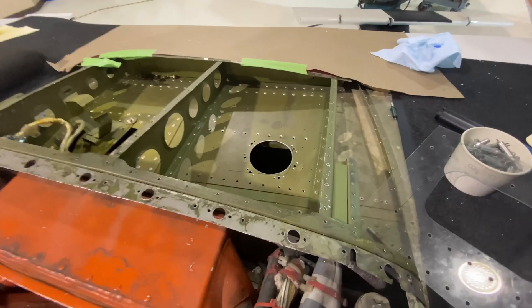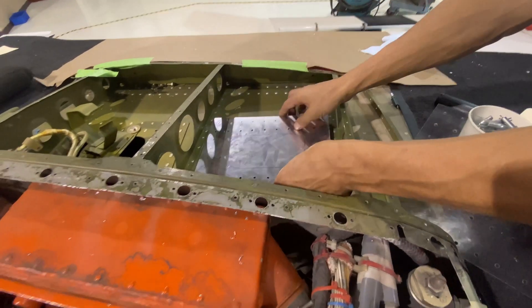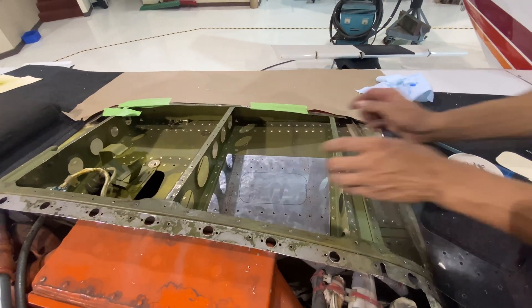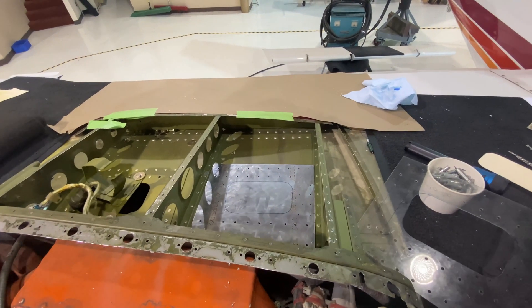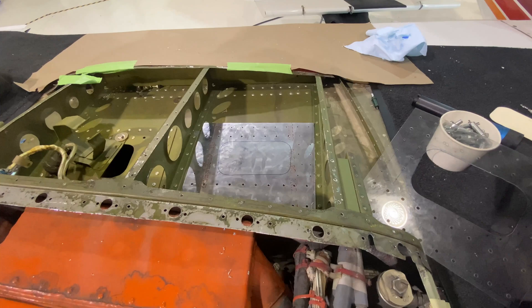So there is that hole that was improperly cut. You've got this piece here — where does that kind of go? It gets all riveted into the skin, and then you're gonna cut out that area — that's for the new access panel.